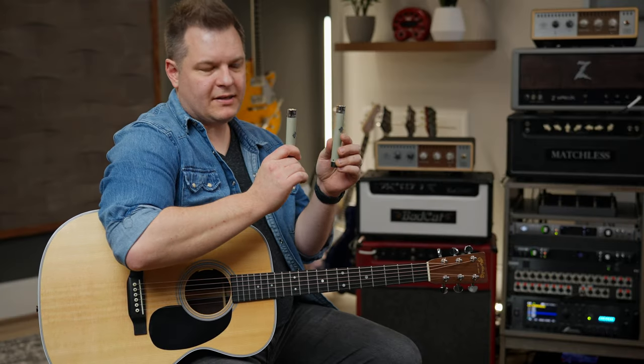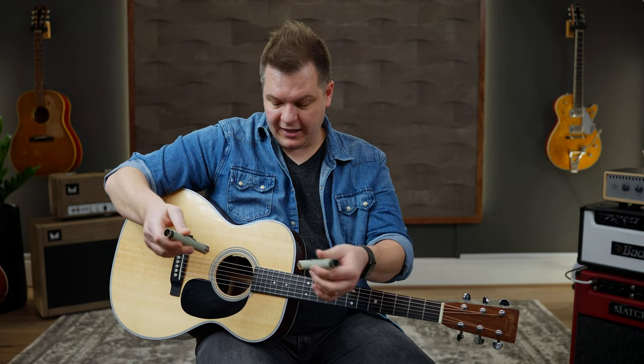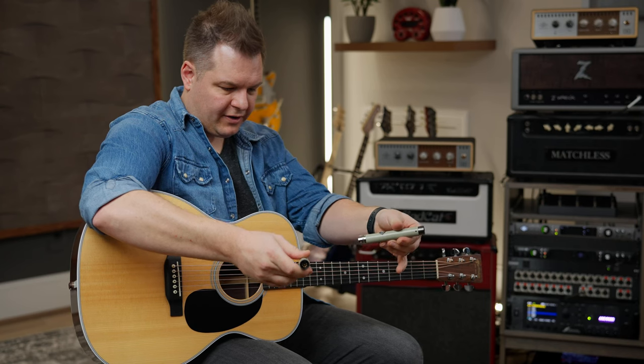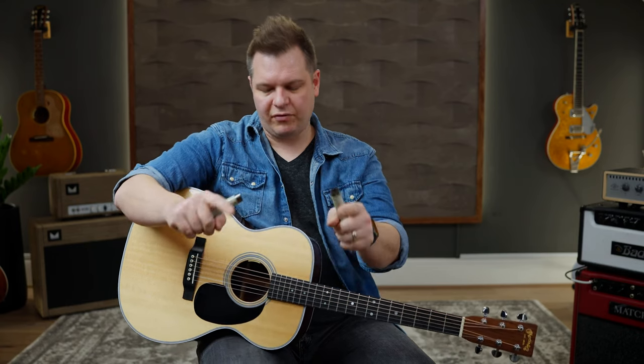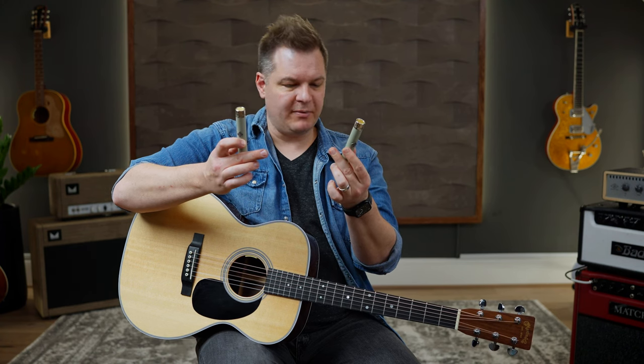To pull this off, we're using a Telefunken M260 small diaphragm matched pair of mics. You can use them to get a stereo XY mic setup — you take these two mics, put them in an XY configuration, and sit them in front of the guitar. What it does is mimic the way that our own ears hear an acoustic guitar sitting in front of it. You get a stereo spread of the whole guitar. It is a fantastic sounding mic technique. These microphones are amazing — serial numbers 2086 and 2087. That's pretty cool.